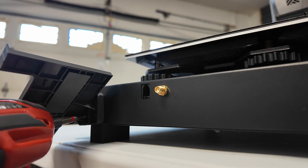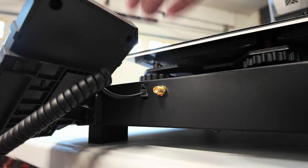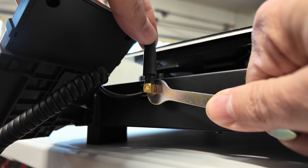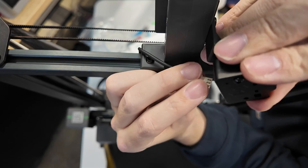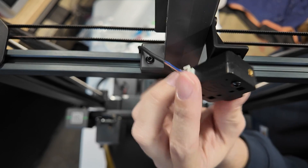Attach the display bracket, plug in the little phone cord for your touchscreen display, and use the magnet to hold it in place. Then attach your Wi-Fi antenna. Go ahead and secure the spool holder on top, attach your filament runout sensor, plug it in, and give it a little twist.